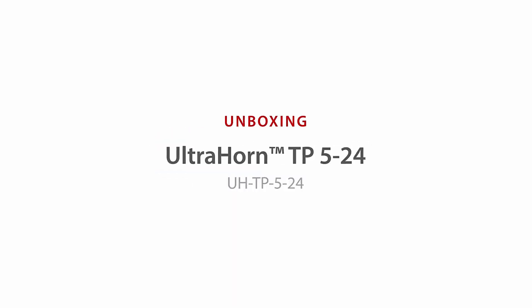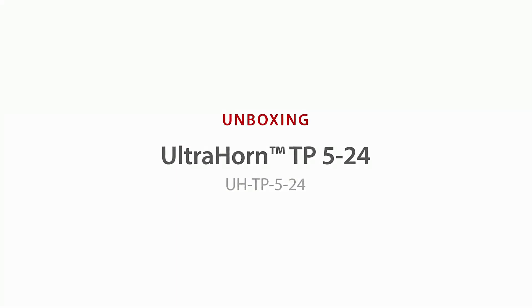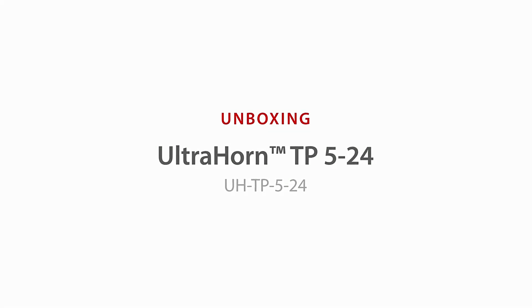RF Elements UltraHorn TP524 — Ultimate Noise Rejecting Directional Antenna. Unboxing and Installation.